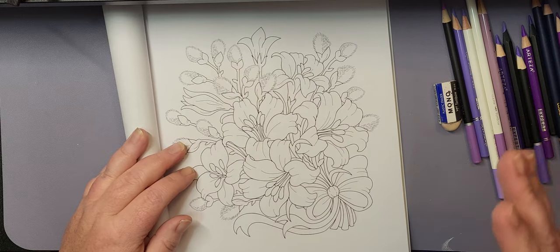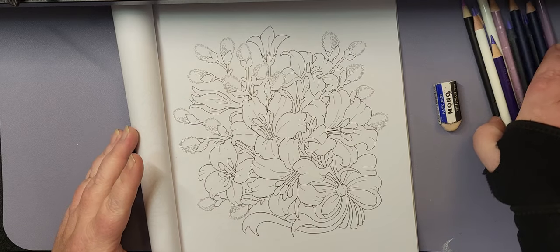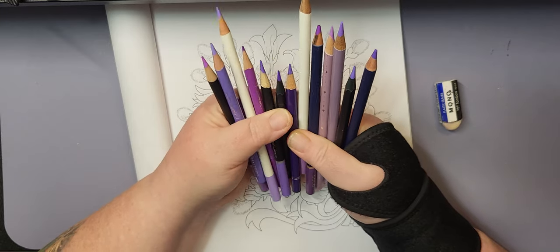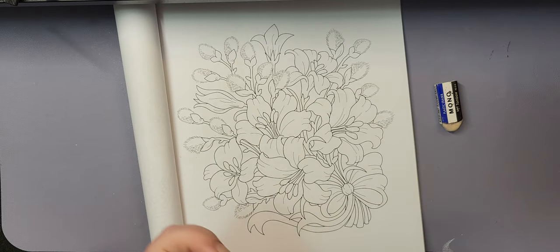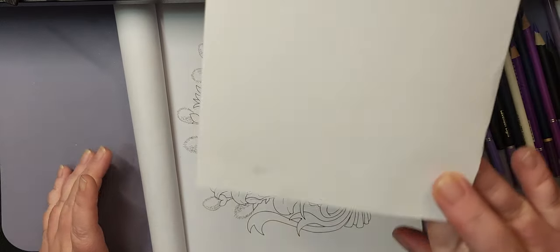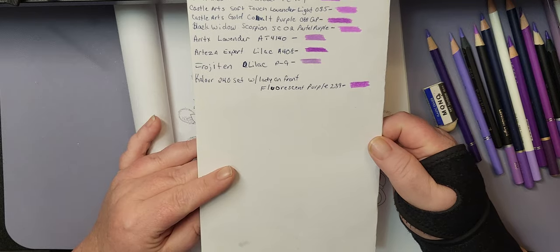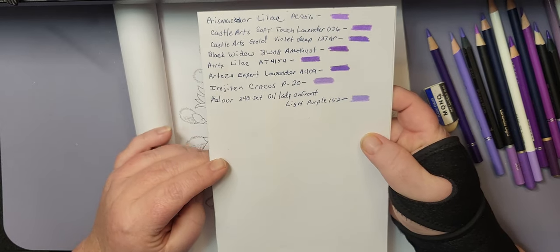That led me to do some digging through all of my pencils — specifically the wax-based ones. There were several sets that had colors matching or close to the Lilac, but not very many that came close to the Lavender. There are definitely some differences in the colors, but most are pretty close.